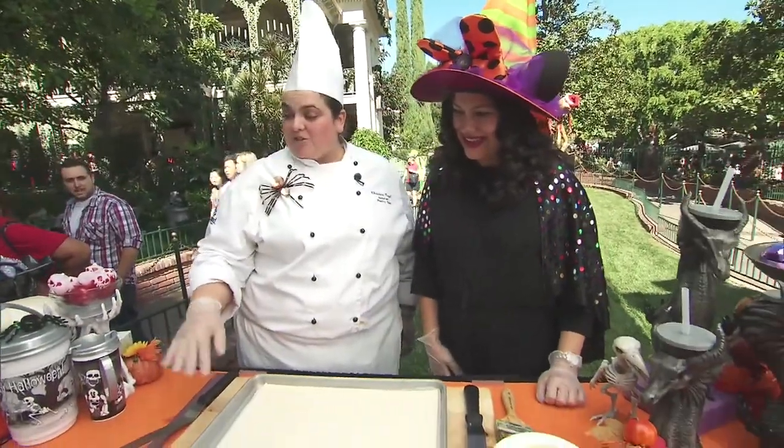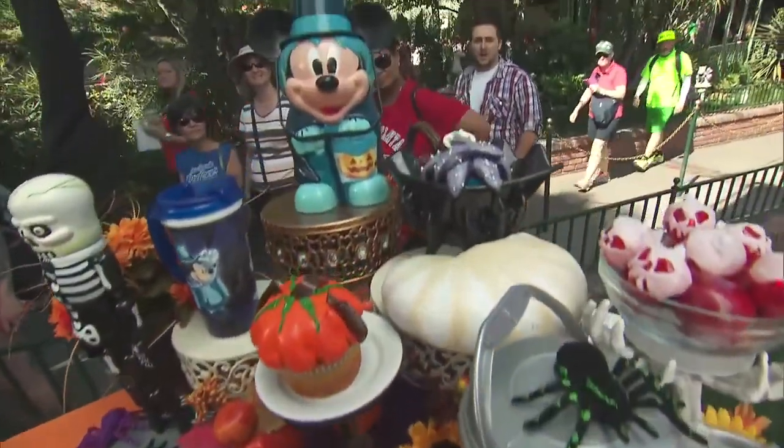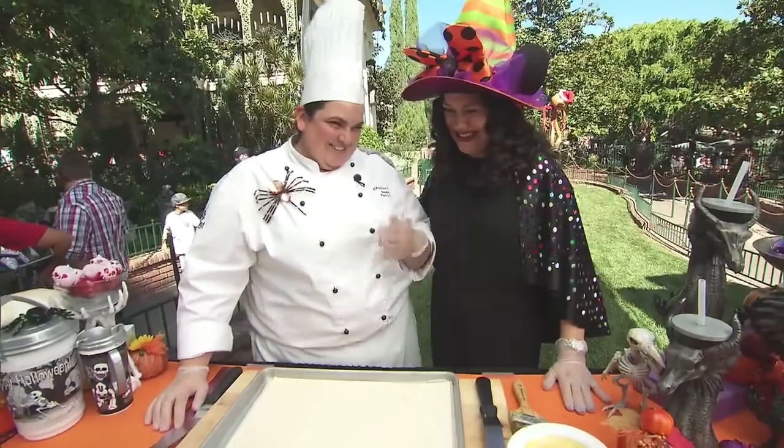We have other pumpkin desserts you can have at Disneyland — pumpkin pie, pumpkin cheesecake, a couple of cupcakes. I've had the pumpkin cheesecake, it's divine. Oh, that was my recipe! Well, good for you, you're awesome!